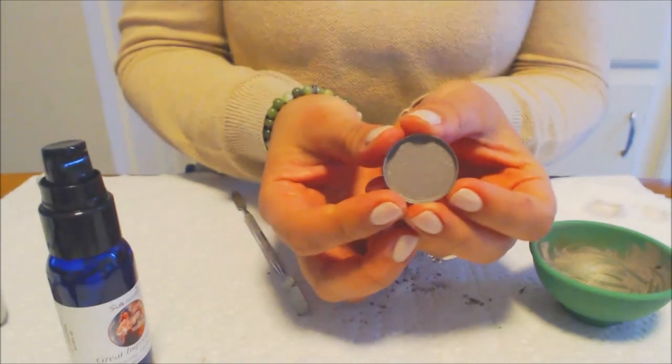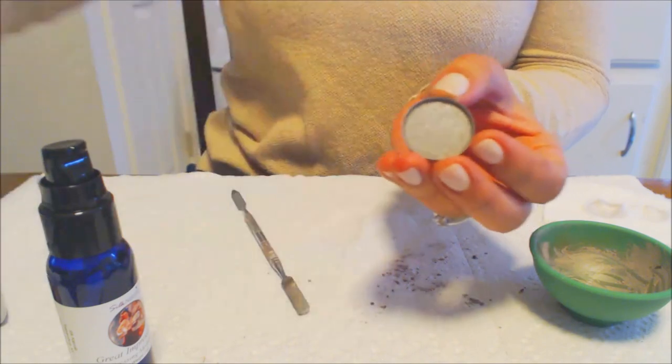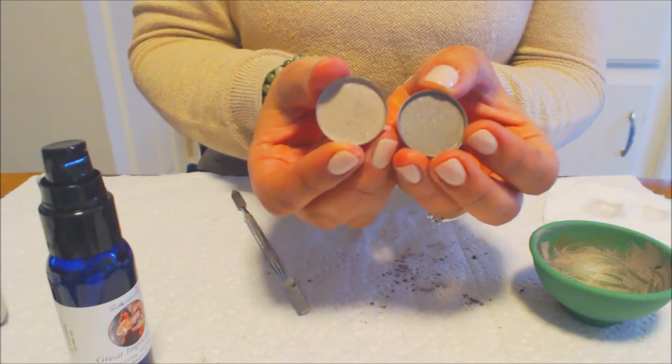Here is Moonstone — perfectly pressed. I have a really smooth surface, it's very professional looking. This is the dry version of Moonstone; this is the true color. This one will lighten up within 24 hours and will be good to use.